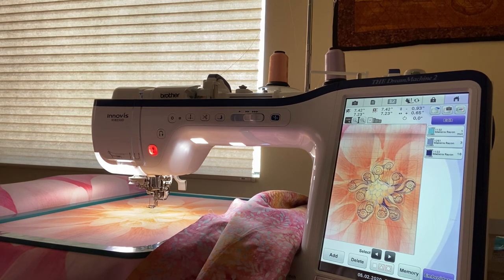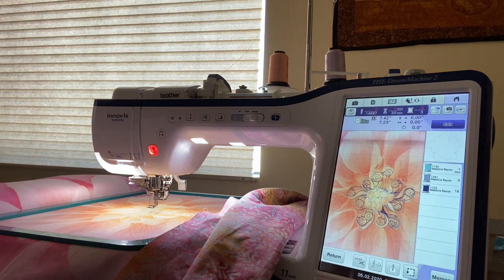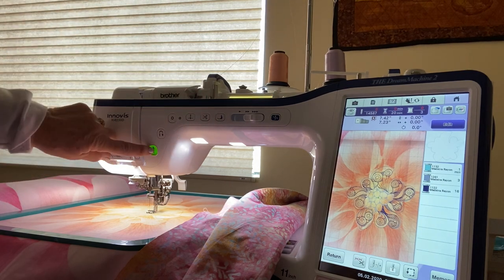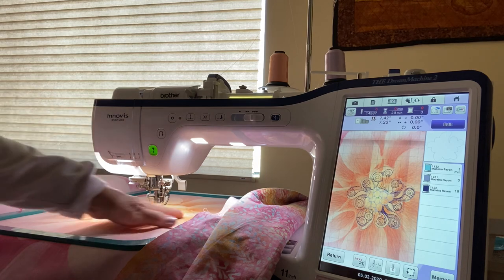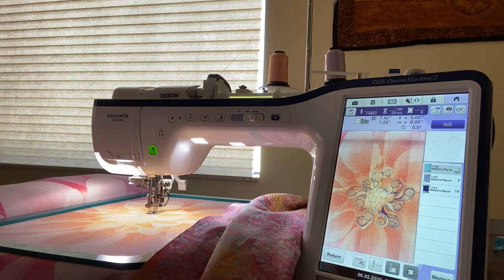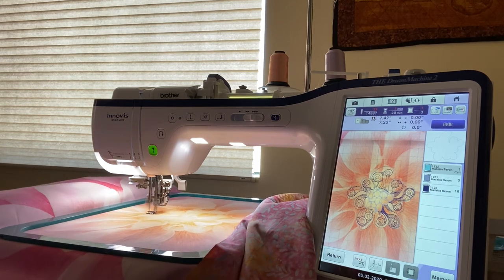Now you hit your embroidery button and you're ready to sew. Go ahead and put your presser foot down — the light is green — and move your thread out of the way. It's going to stitch. It's a very stitch-intense design, so have lots of thread in the color you want.